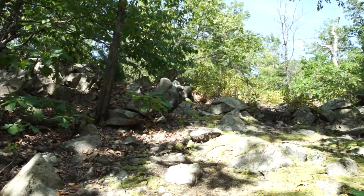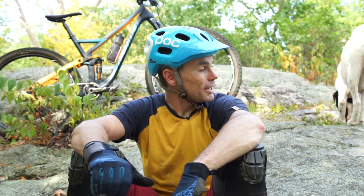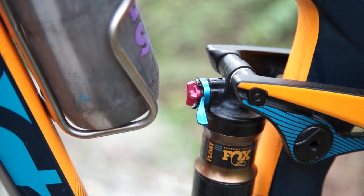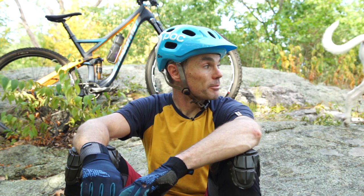I'll switch the shock into trail mode, not descend mode, when I'm in stuff that's not super aggressive. And I will actually lock out the rear end if I'm climbing a long gravel road or a long paved climb, like I would out at Blue Hills doing hill repeats.